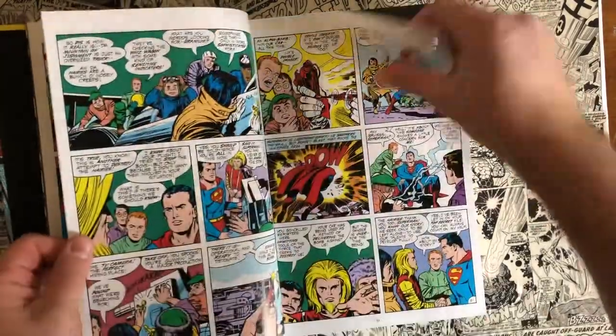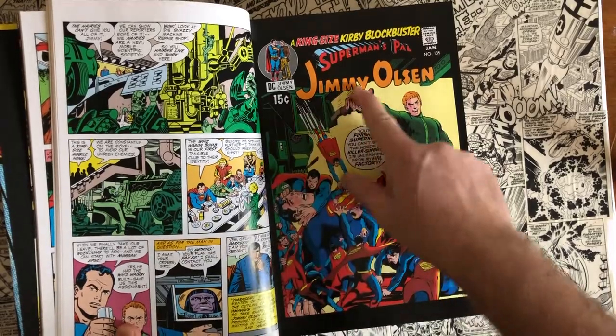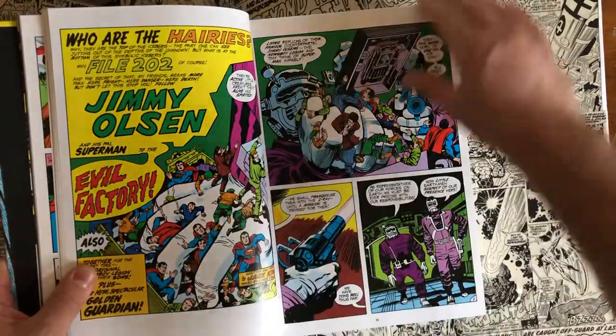Right away in this omnibus we get the first appearance of Darkseid — he appears in a Jimmy Olsen, Superman's Pal Jimmy Olsen book. Fun little fact.